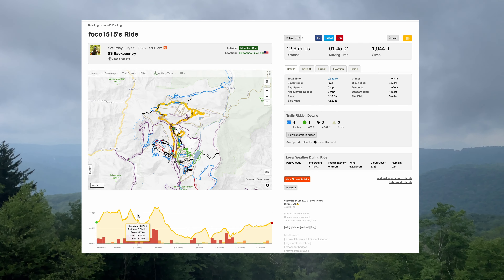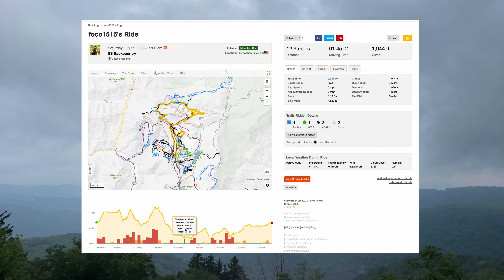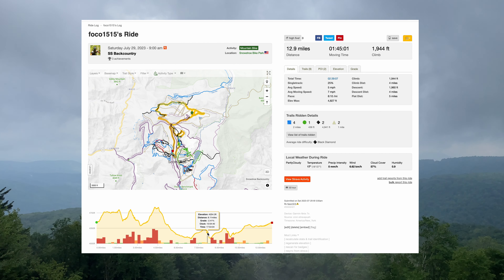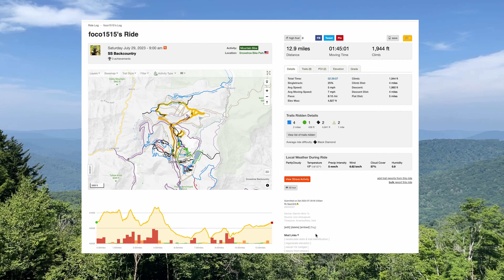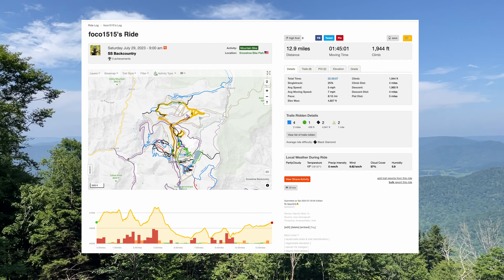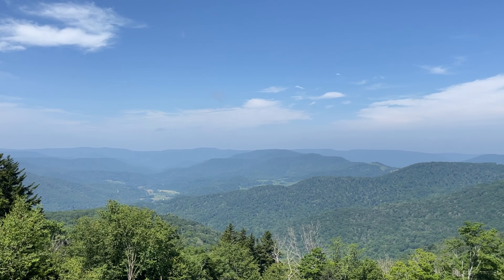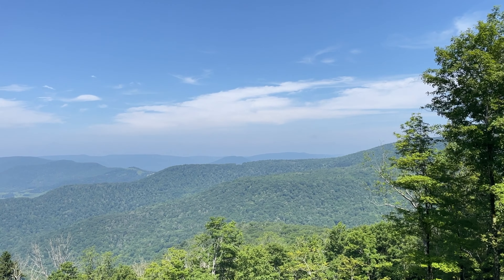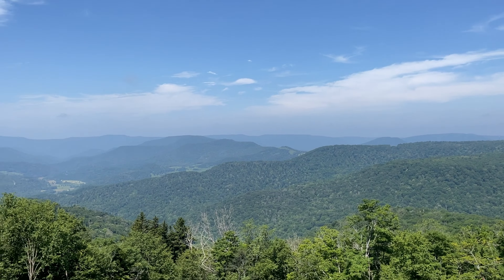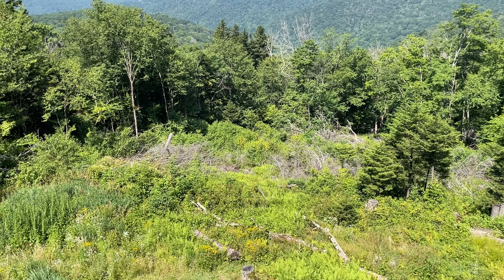The Snowshoe Bike Park needs no introduction if you live anywhere in and around the mid-Atlantic area. What you may not know is there are also quite a few awesome backcountry trails to explore when you're tired of doing the lift laps. Today's video is not going to be exhaustive by any means, but we're going to be riding the Fingers Trails and Airport Ridge and a few others off the grid.